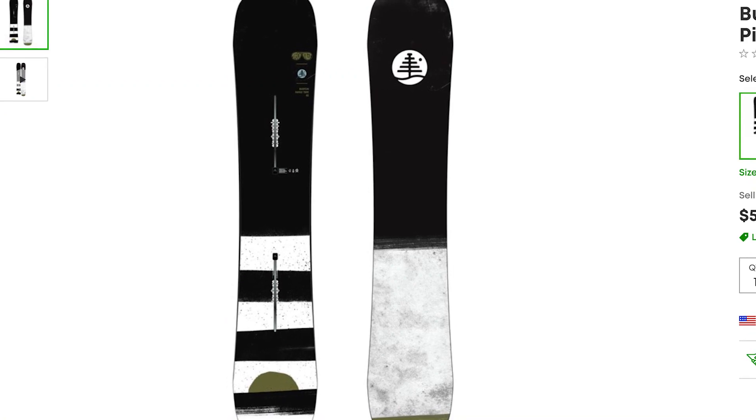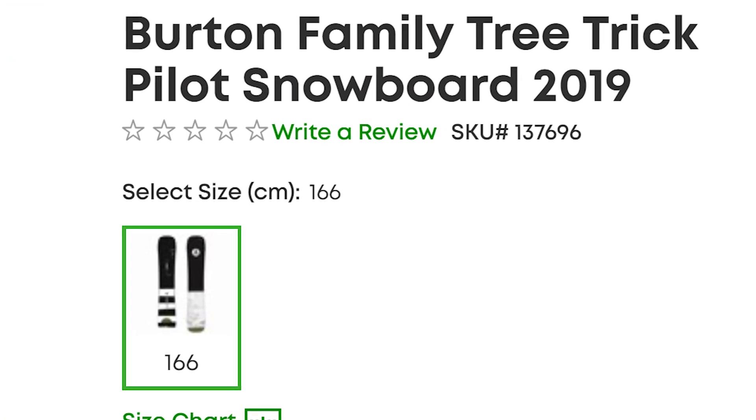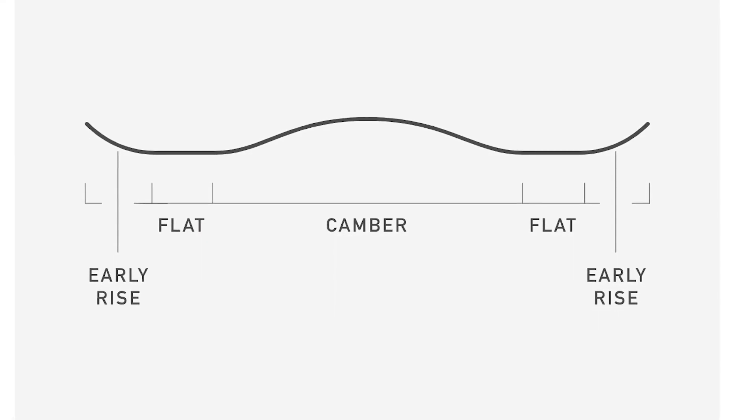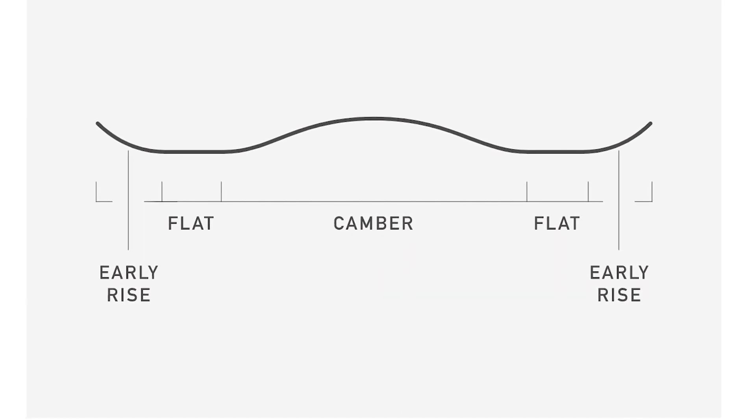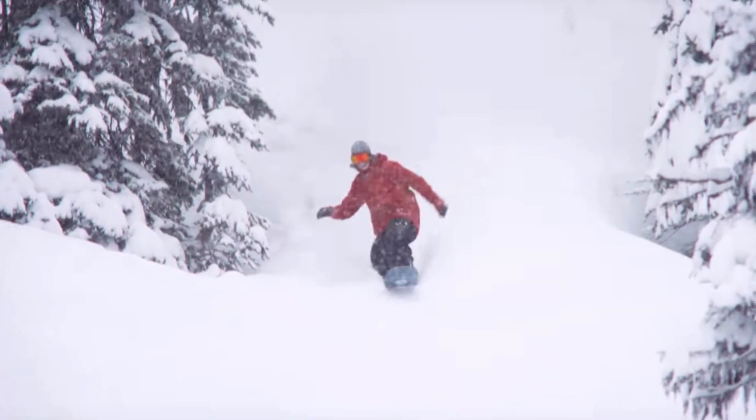The next two snowboards are also opposite but similar in some ways. The first is the Burton Trick Pilot, which is a true twin camber snowboard. But as you get towards the tip and tail, there's a flat section followed by a rocker section. I can imagine that flat-to-rocker will really help the board float in powder. I don't know if it'll be as effective as some of the others, but the flat-to-rocker concept really makes sense for helping it float in powder.